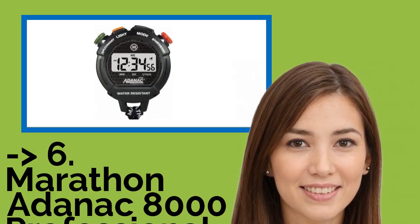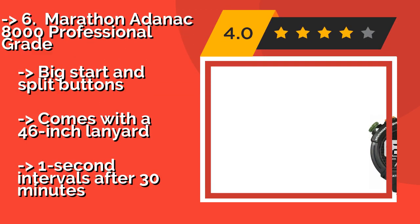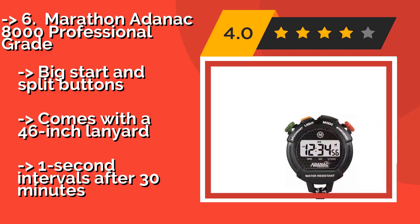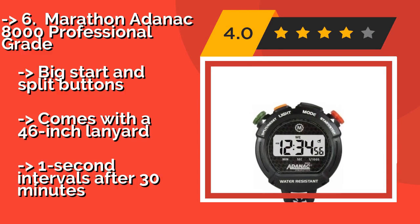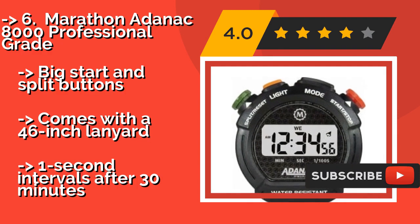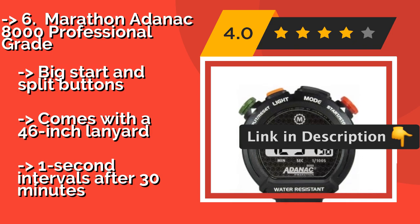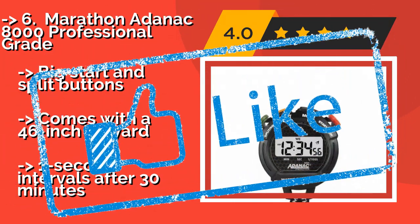Number 6 is the Marathon Adenac 8000 Professional Grade. The backlight makes it a smart choice for use in poorly lit environments. It's laser-tuned for accuracy and can show the month, day, and date in addition to the time. It features big start and split buttons and comes with a 46-inch lanyard, but switches to one-second intervals after 30 minutes.